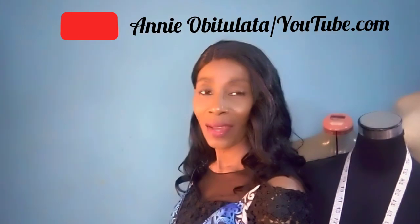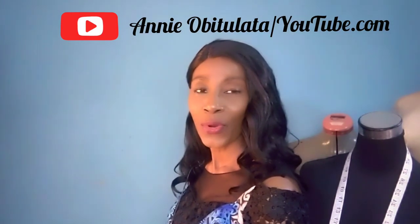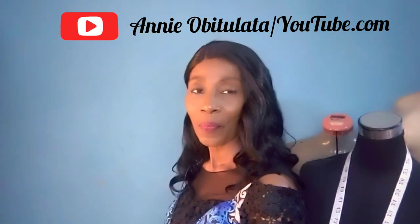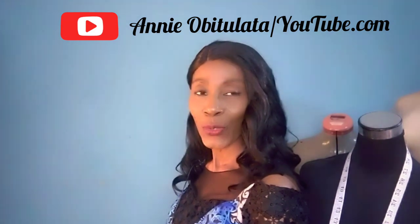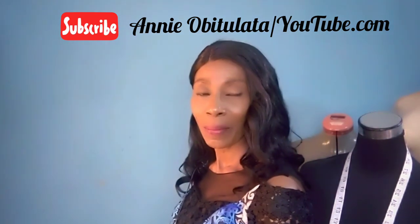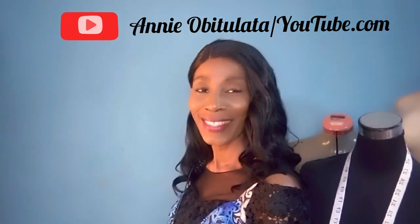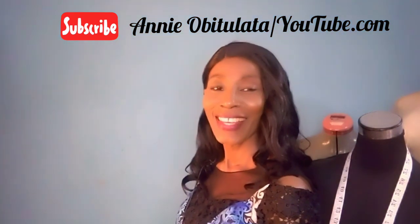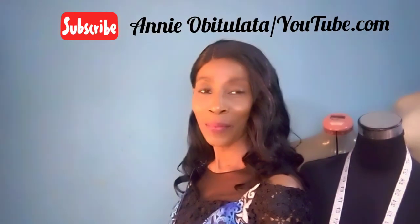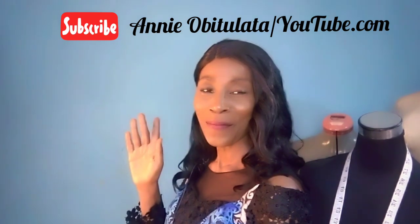You can also follow me on my Instagram handle at dresspatterns1409 and on Facebook at dresspatternsreadytosew and also Patterns for Sewing by Annie Fashions. See you soon. Stay well, stay safe, stay healthy, stay happy and stay blessed. Thanks for watching. Bye.